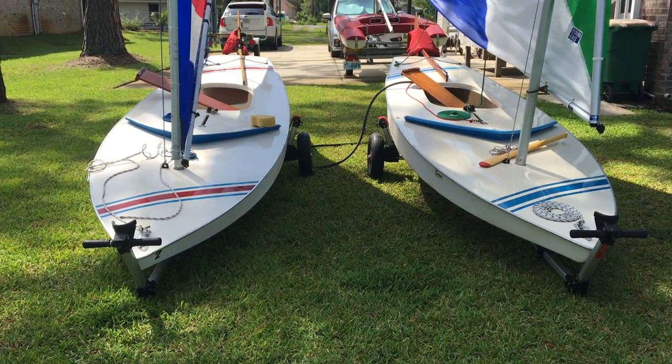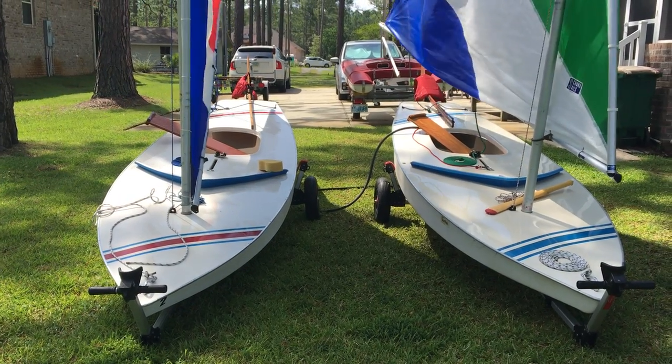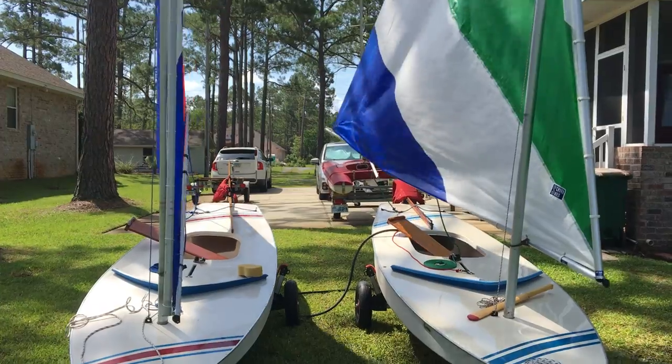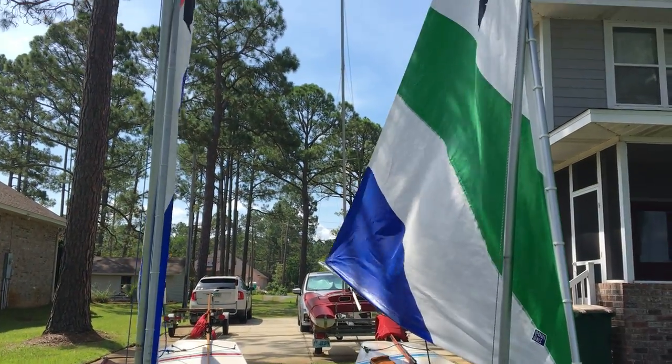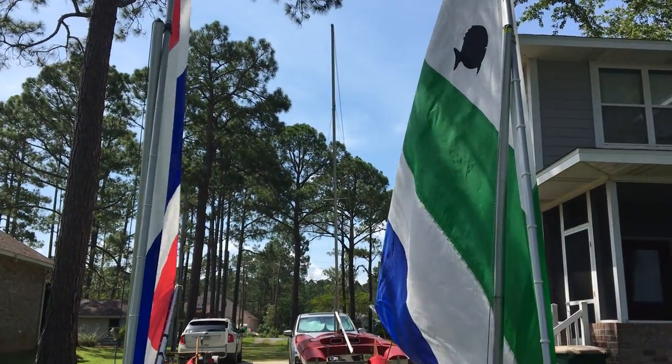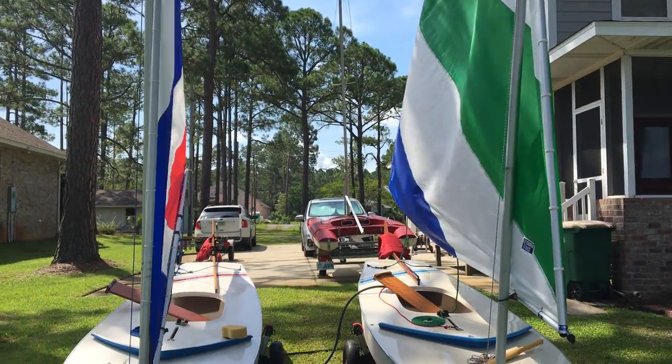We're here this morning with our Sunfish — Phoenix on the left, Madison on the right. They've just been out playing on the bay for a little bit, a little seven to nine knots, a few little gusts, a few little whitecaps popping up here and there.